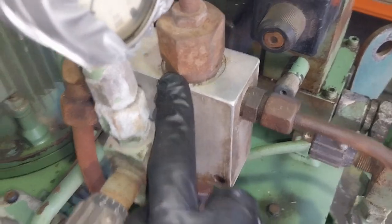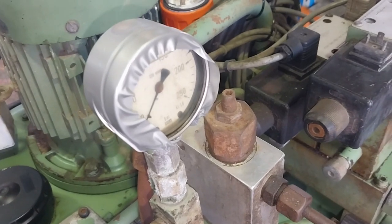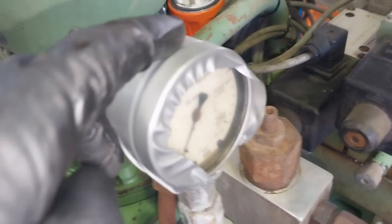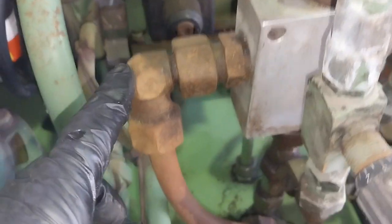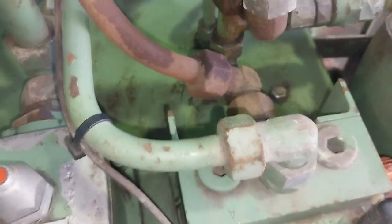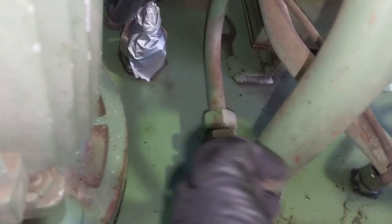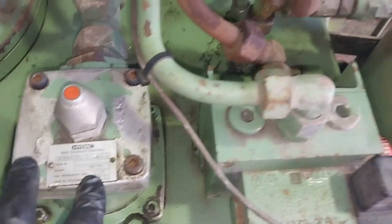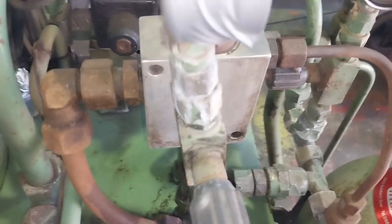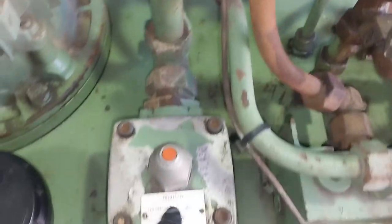So if it reaches a certain pressure — which is indicated here on this isolation valve for the pressure gauge — excess oil will come out and go down into this block. These two lines are interconnected and then go along here into the filter and back into the tank. So once it reaches a certain pressure, this will open up and release any excess oil back into the tank.